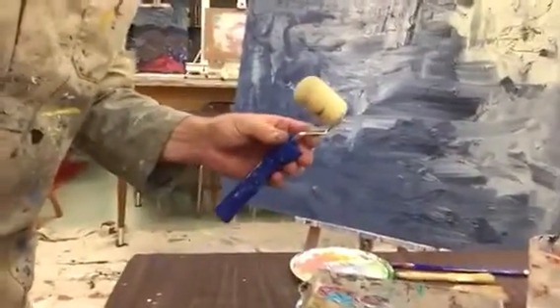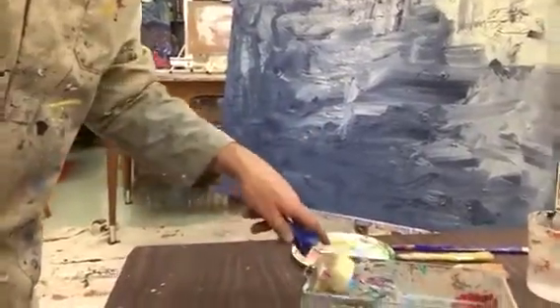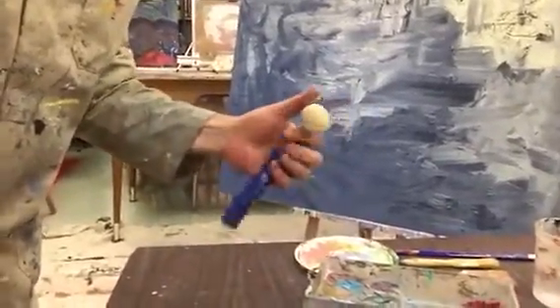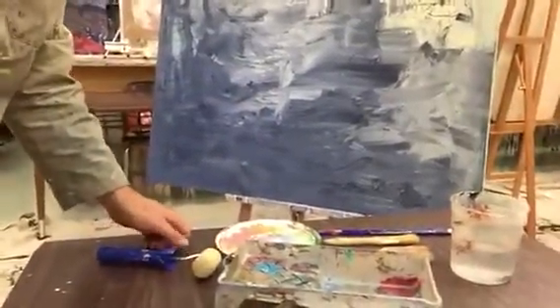I also put in for you guys a roller. This is really nice — use some of this. Make sure that when you're done, this really gets clean. All the brushes and everything should get really clean.